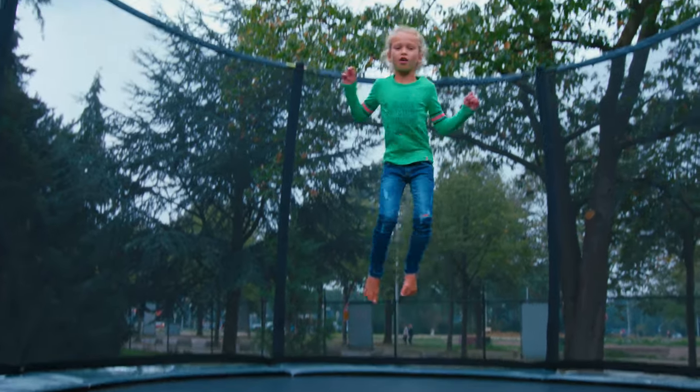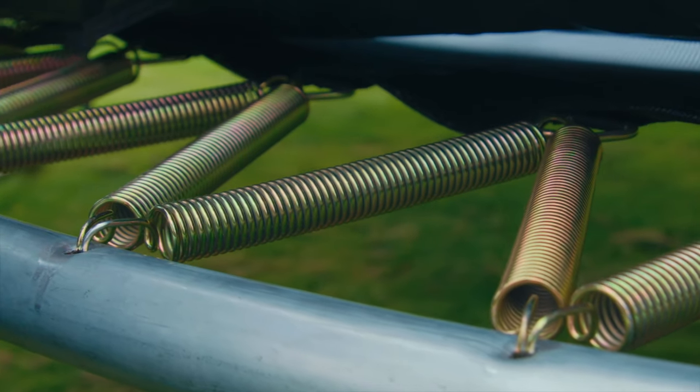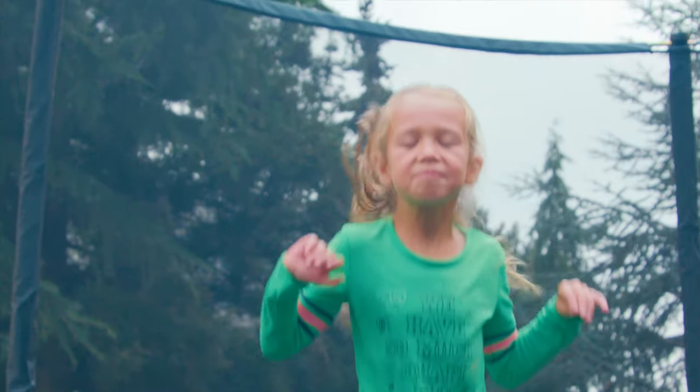The Berg Grand Elite is equipped with an airflow jumping mat which allows 50% more air to pass through the mat, ensuring less resistance while jumping, which means you can jump higher and tire less quickly.